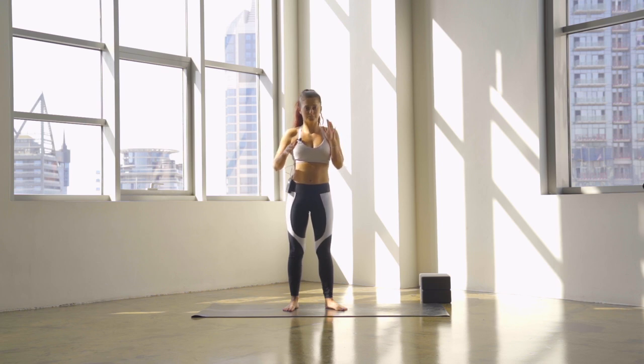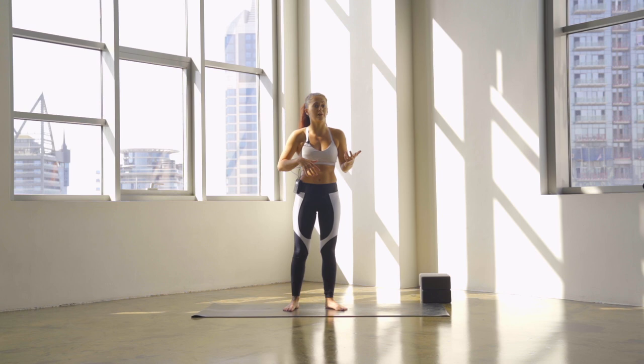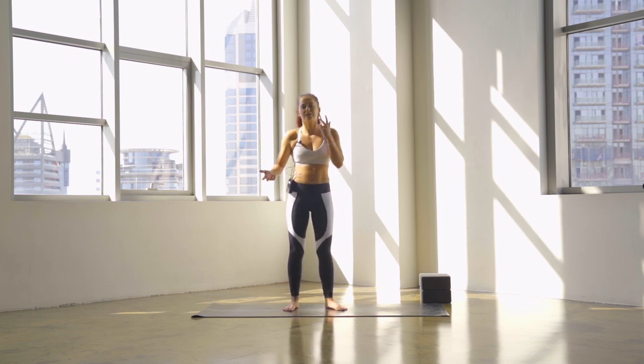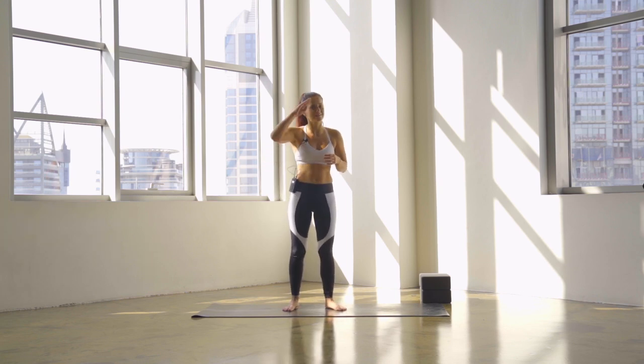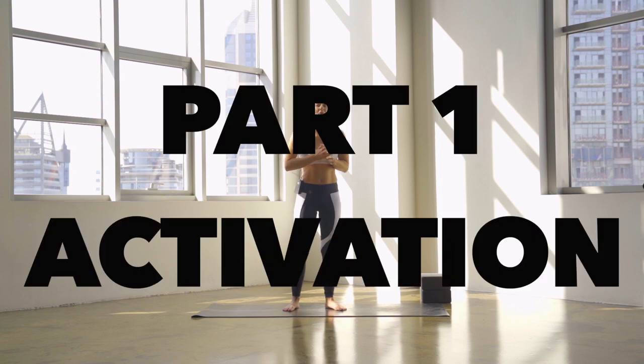The way that I'm going to do this video is we're going to split it into three parts. The first part is going to be our activation, so we're going to get just a little bit warmer in our core and in our shoulders. Second part will be to practice the actual skill — you're not going to get good at a press handstand if you're doing all the conditioning and you don't practice the press. And number three will be our conditioning side, which is going to be a little mini workout with four exercises. We're going to do two rounds. So when we're ready, we're going to start off with part one, which is activation.